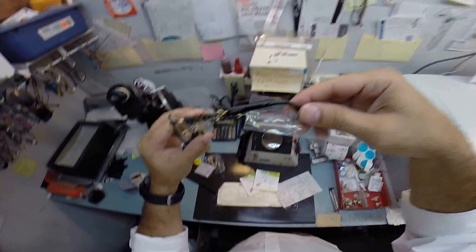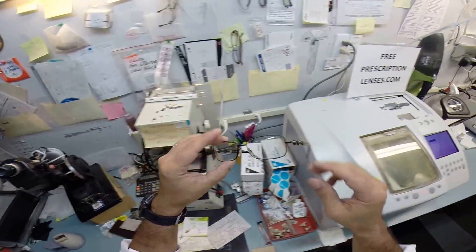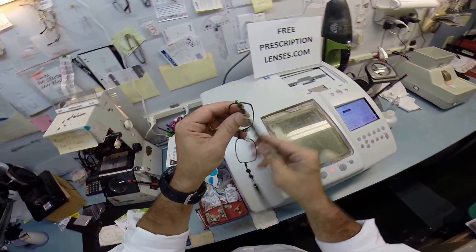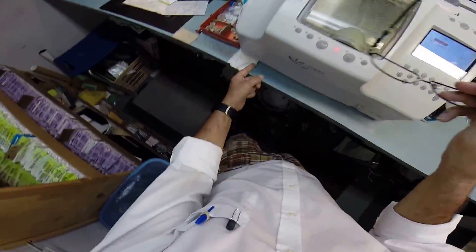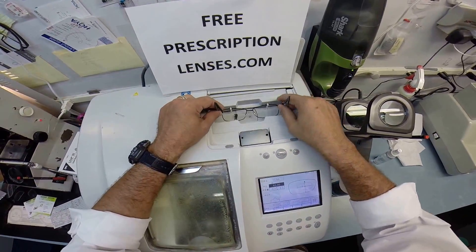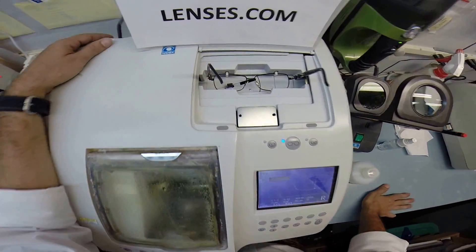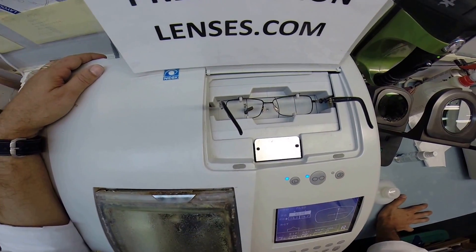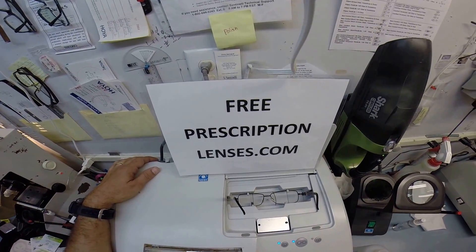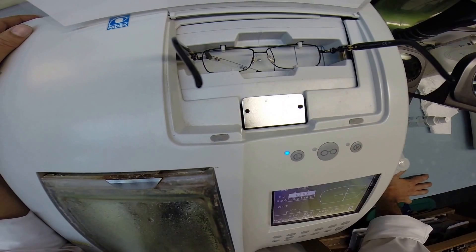This little plastic sleeve comes on the temple during shipping. I'm going to take that off and I'm going to take out the original demo lenses and put your Italian frame into my Italian Santinelli. This is the LE1000 patternless edger and I'm going to trace the shape of your left lens and then it's going to move over and trace the shape of the right.